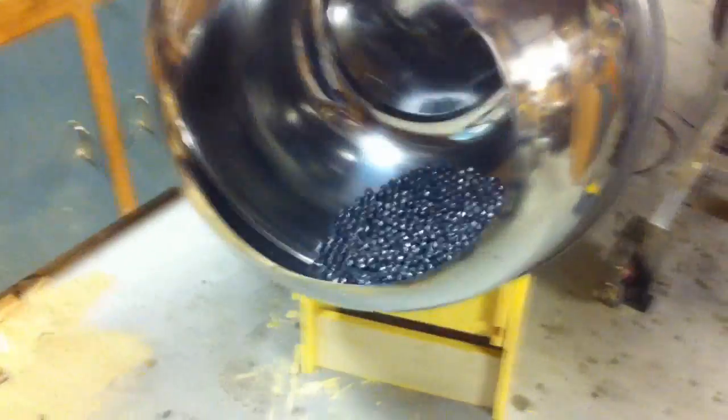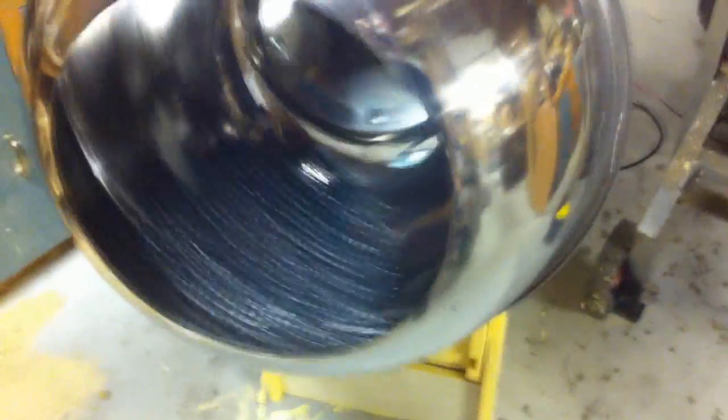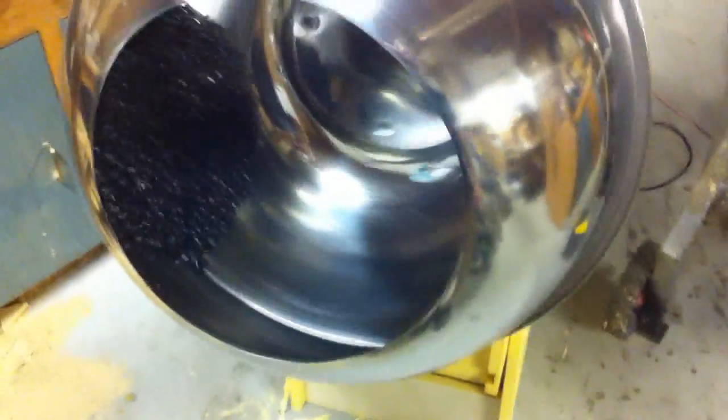We'll overwet them here. So it's pretty clear that with 100% stainless steel, no matter what the speed, no matter how wet the star is, you're going to have this problem.